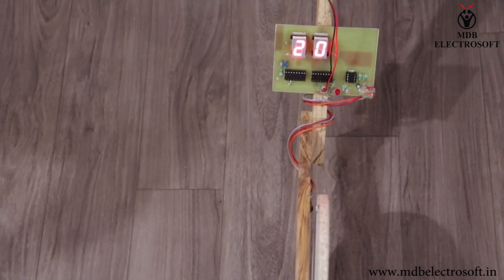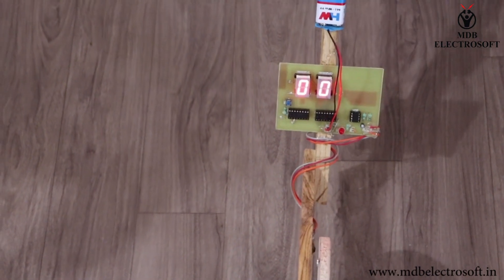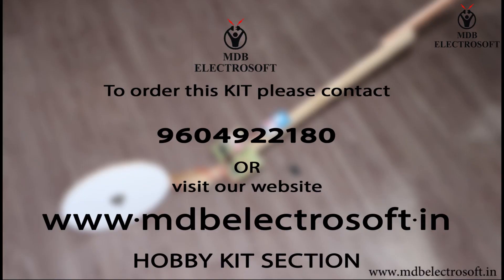For measuring the distance again, press the switch and it will reset the circuit. To order this kit, you can contact us on 9604922180. For more information and more interesting kits like this, you can visit the hobby kits section of our website at www.mdbelectrosoft.in. Thank you.